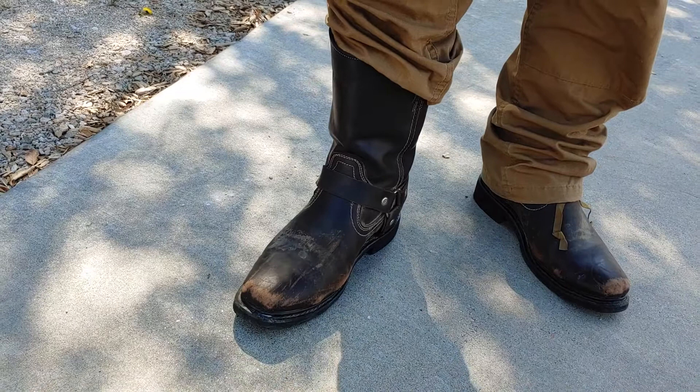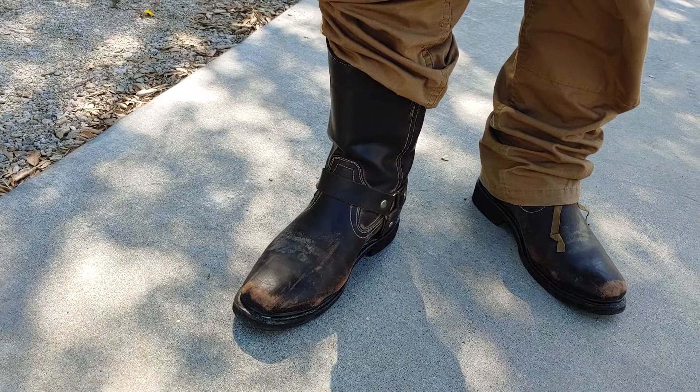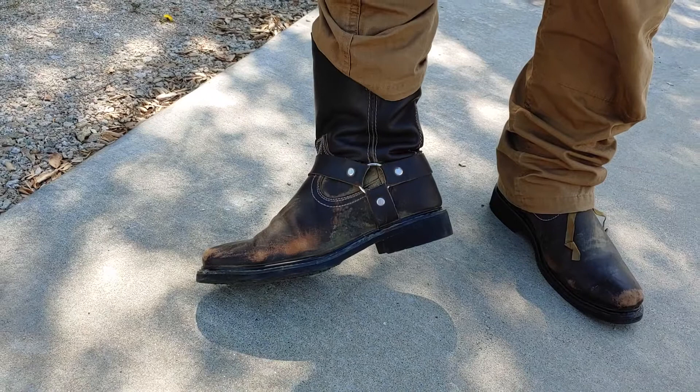But do they work? Yeah, they work fine. I've trudged through riverbeds in them, I've ran through riverbeds. So they work. They keep the sand out of your shoes and they're a boot — they probably won't last very long, but they work decent.